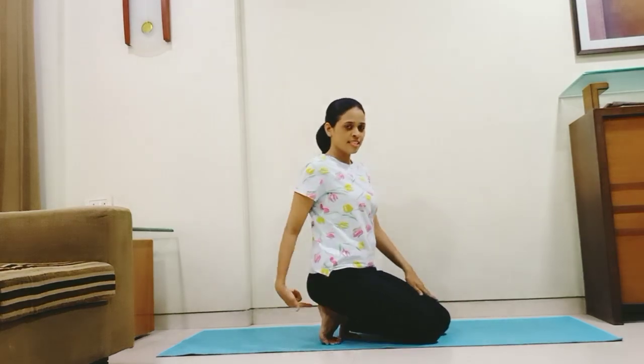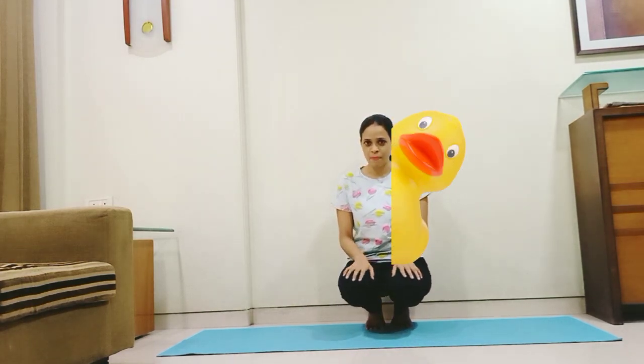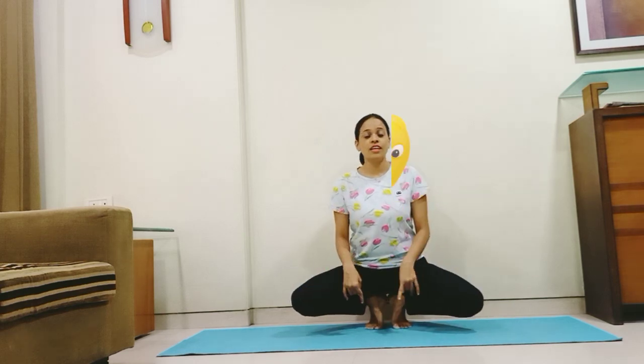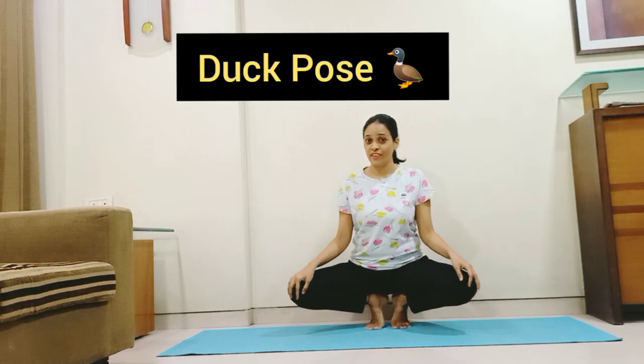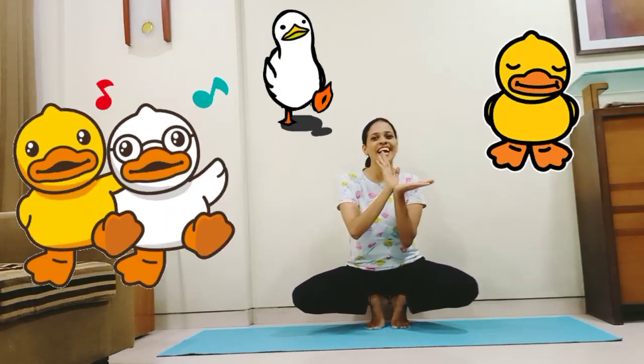So what do we see next? It's a duck! Let us come into the duck pose. Simply sit on your heels like this — you have to sit on your heels first. Gather your balance. Slowly lift your knees up and open your knees as much as you can. Try to bring your heels close to each other. And there we are in the duck pose! Let's do quack, quack, quack!